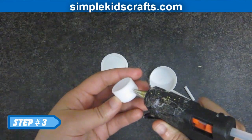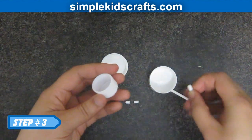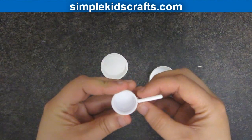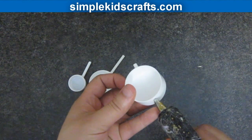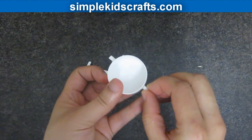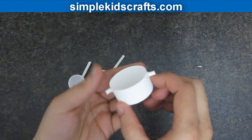Step 3. Put a bit of glue on your cap or lid and then attach a handle. To make a pot, simply put two little pieces of popsicle or lollipop sticks on each side and it should look something like this.